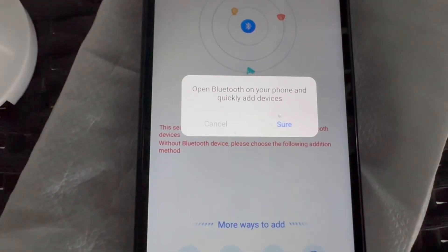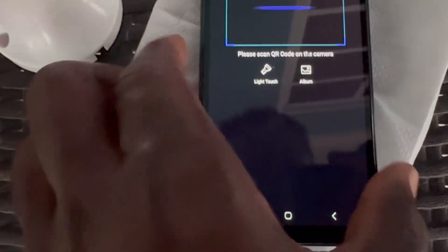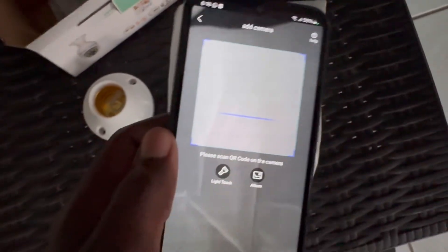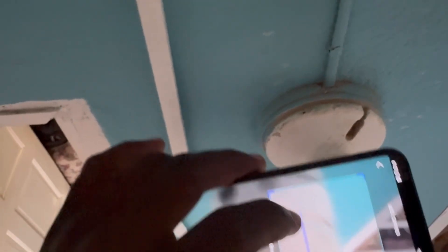The prompt says 'Open Bluetooth on your phone and quickly add device.' I'm going to cancel that because I think the easiest way is 'Scan to Add.' You may get a prompt to allow the app to use the camera — go ahead and allow it while using the app. Somewhere on the camera you should see a QR code — it's a bit dark but that QR code is what you're going to scan.